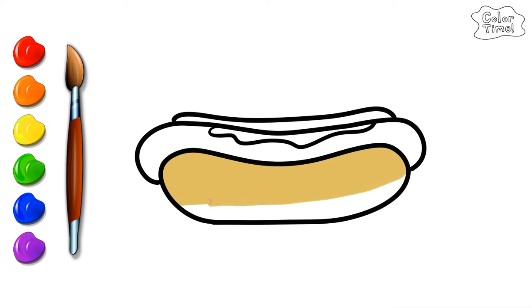The hot dog is on a bun. The bun is light brown. The hot dog is brown. The mustard is yellow.